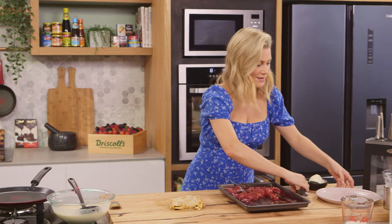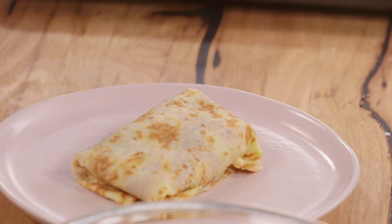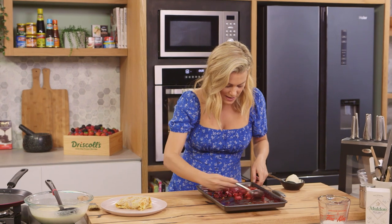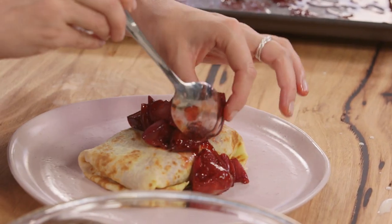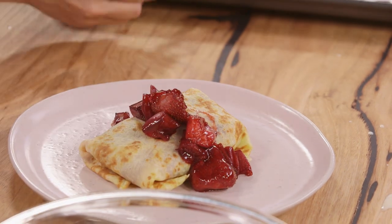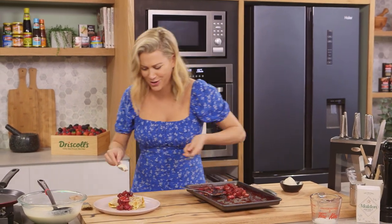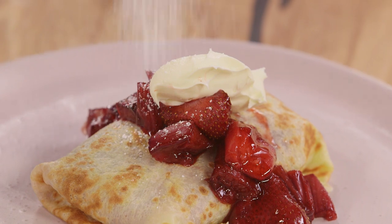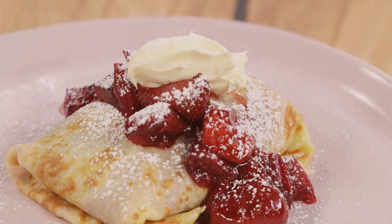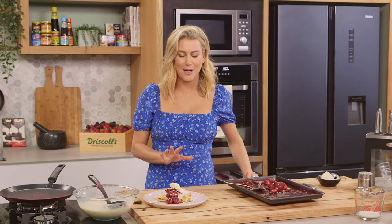Roll it up and pop it onto a plate. The fruit is looking so good — mix it up to coat it in the syrup and add a little more to the top, letting it cascade down. That is looking good! Some extra cream — this is definitely a Sunday morning treat, quite decadent. And let's not stop there: a little raining of icing sugar over the top. You know, I love the very simplest of crepes with a little sugar and some lemon, but when this is on the cards, crepes are taken to the next level.